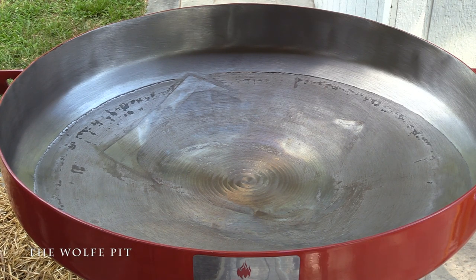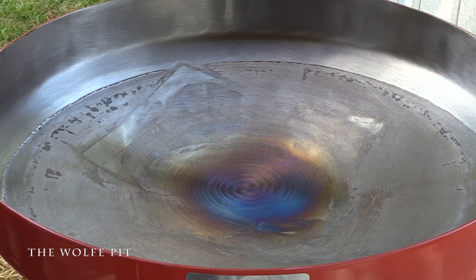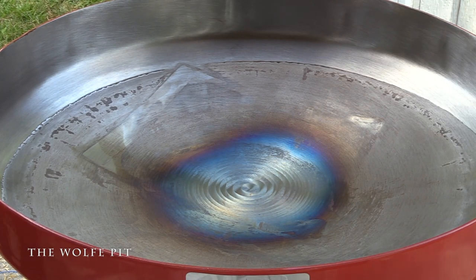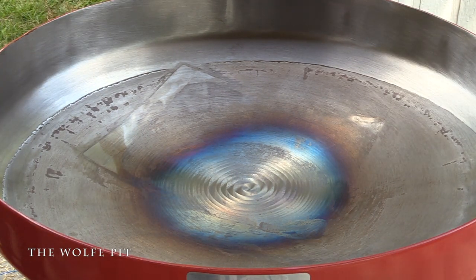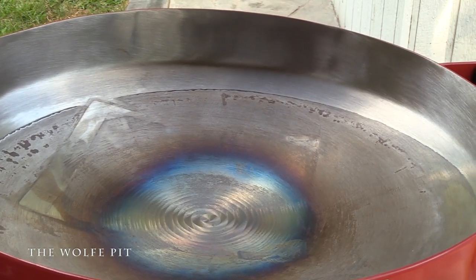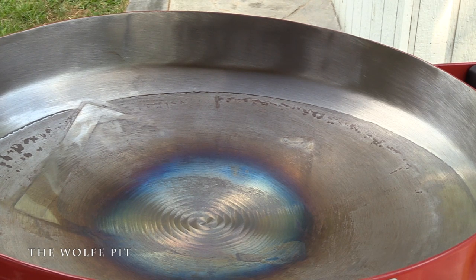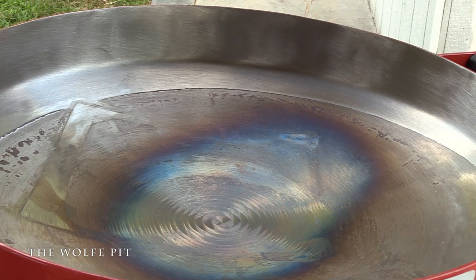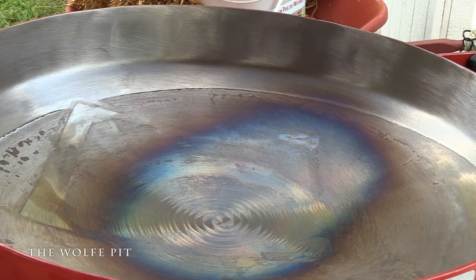After we washed the Fire Disc, we dried it real good and then put it onto the burner and turned it on high. As the Fire Disc continues to heat, you'll notice it's starting to discolor or get a patina - this is perfectly normal. I see a lot of people only season the bottoms of their woks, and I've seen people do the same thing on the Fire Disc, which means only the bottom of your wok or Fire Disc is going to be seasoned, nonstick, and protected. I'm gonna take it a step further and season as much surface area as I can. This whole process took about 30 minutes, so I've sped up the video quite a bit.